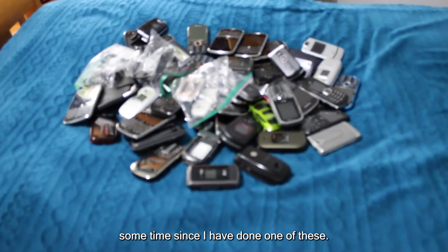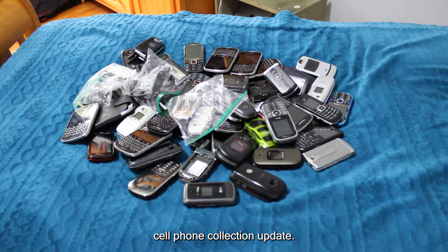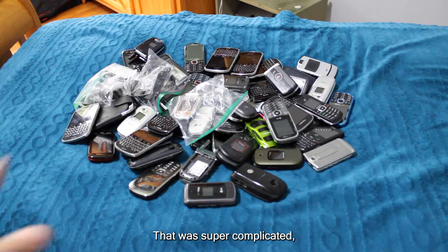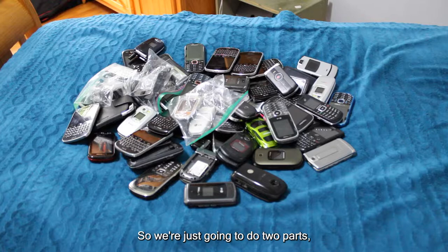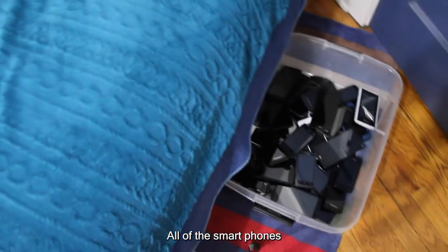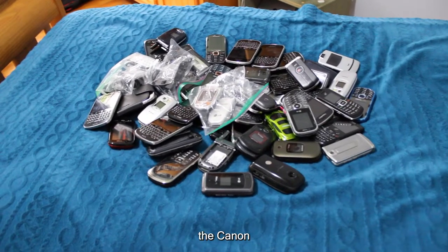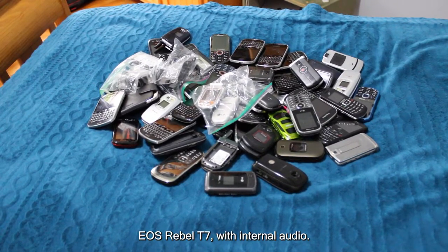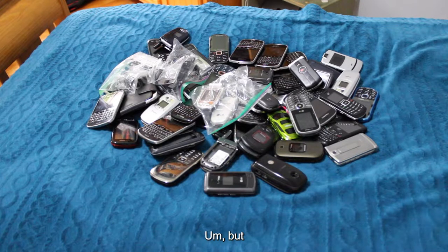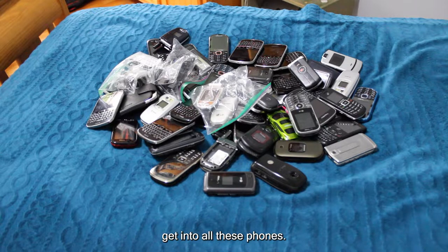It has definitely been some time since I have done one of these. It is time to do another cell phone collection update, not in the same format we did it last time. That was super complicated, so we're just going to do two parts — one for dumb phones and one for smartphones. All of the smartphones are currently down here. We are recording on a new camera, the Canon EOS Rebel T7 with internal audio. Hopefully it works out. Let's go ahead and get into all these phones.